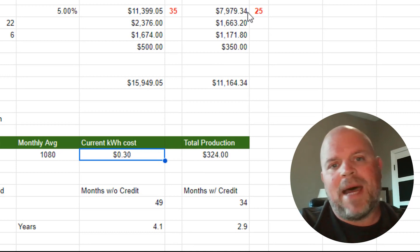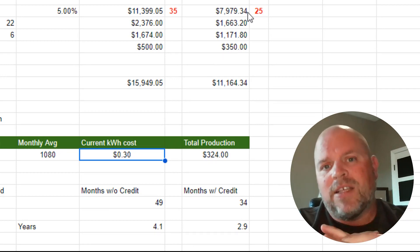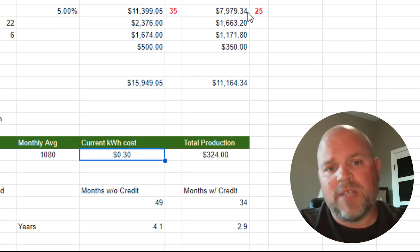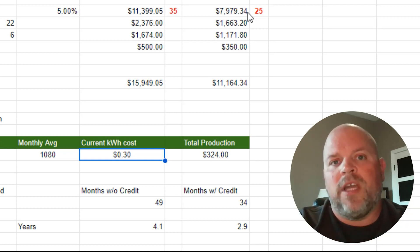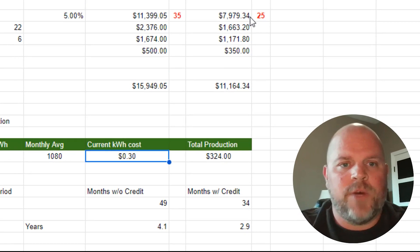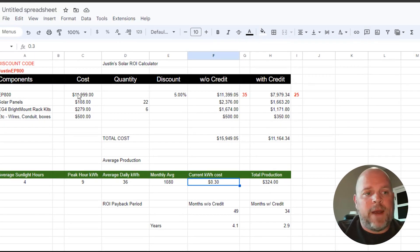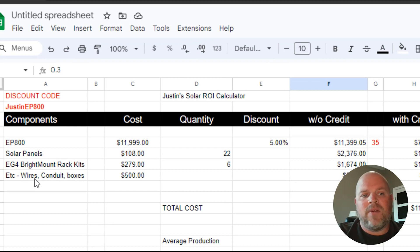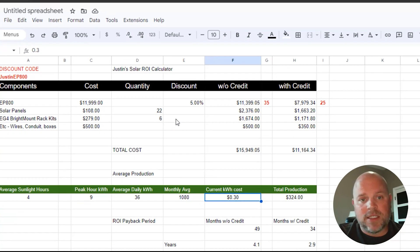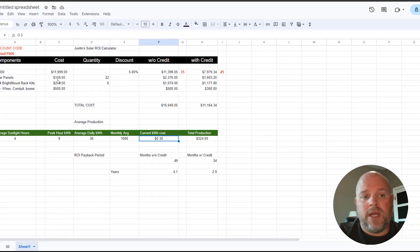Your tax credit — how you get that back — relies strictly on your income taxes and your individual situation. This is something you'll have to look into further with your tax advisor. Now, I also thought it was fair to add in solar panels, a racking kit, and consider wiring, conduit, and boxes as part of the total system cost.